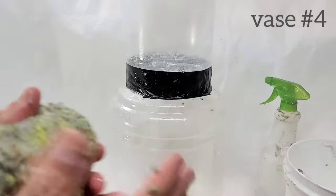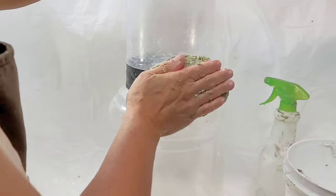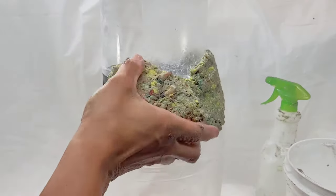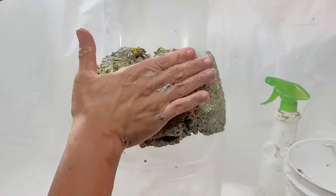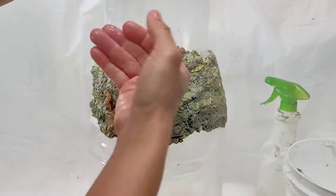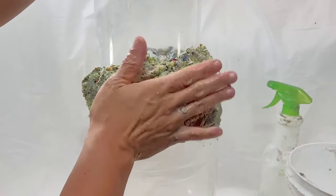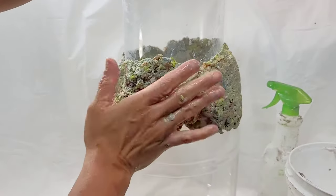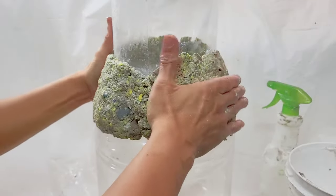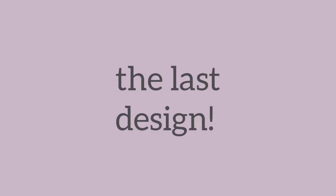Going back to vase number four — to seal or cover this connection and get some mass onto the vase, I'm starting by adding a layer of paper pulp that will just be underneath the final layer. It's kind of chunky and there's stuff still visible in it because it's not going to be seen, so I didn't do a lot of kneading for this pulp.